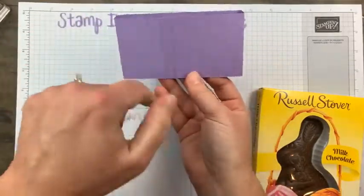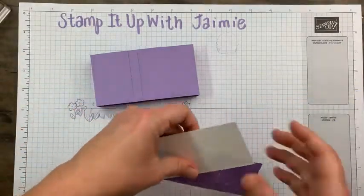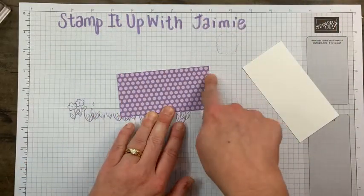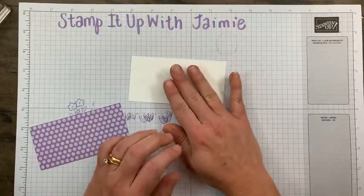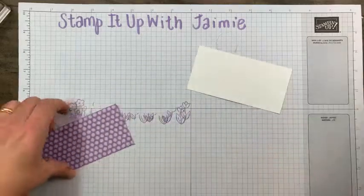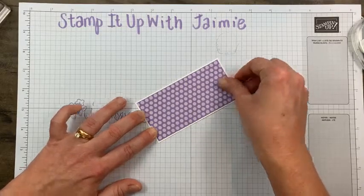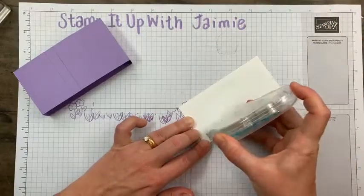It was close but not quite big enough — about a quarter inch short — so the little filler piece connects the two. Next I have a Highland Heather pattern from the Subtles Designer Series Paper. My notes say two and a quarter by four and five eighths. Then I have a panel matted on Basic White that is two and three eighths by four and three quarters — those just get adhered one over the other and go on my 3D project front.